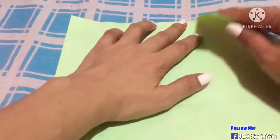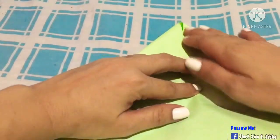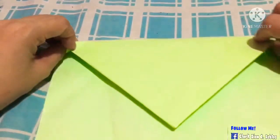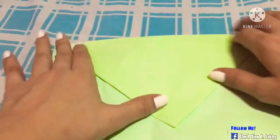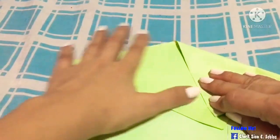First we need to start with the triangle. Now start with the basic of the paper and flip it over just like a pancake. Now I'm going to make another triangle.